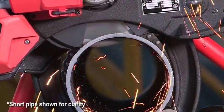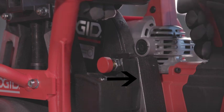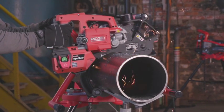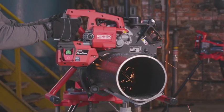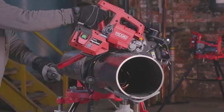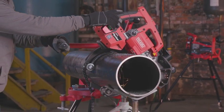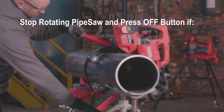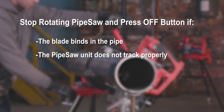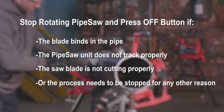When the saw blade is fully plunged, the clamp plunge lock pin engages in the cut position hole on the saw plunge plate. With one hand on the saw handle, grip the nearest clamp handle bar with the other hand. Slowly rotate the pipe saw away from you around the pipe. If the LEDs flash, rotate the unit slower. As the saw rotates around the pipe, move your hands from one clamp handle bar to the next. Watch the pipe for movement or shifting and ensure the cord is free of moving parts. Stop rotating and press the off button if the blade binds, the unit does not track properly, the blade is not cutting properly, or the process needs to be stopped for any other reason.